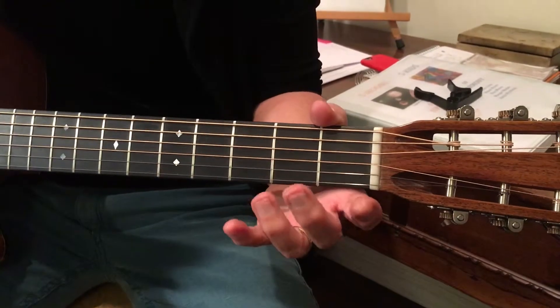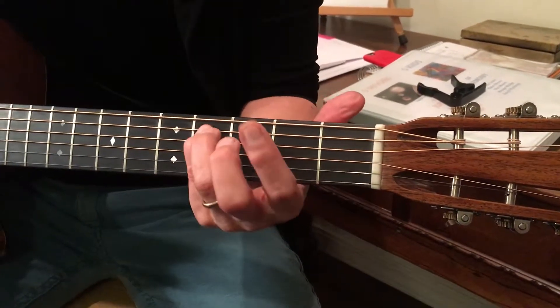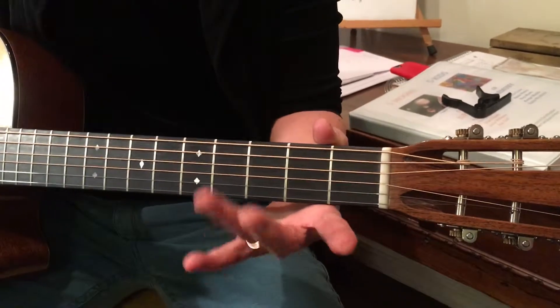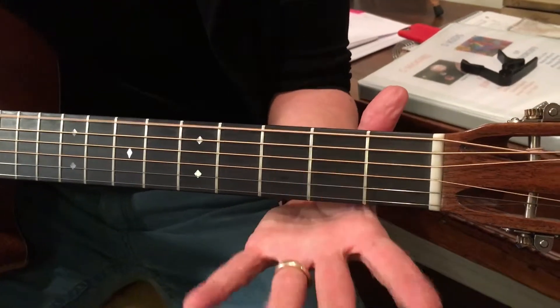Go in the other direction from string 4, D, down to C sharp, down to B, down to A. I think that's as low as it goes. Here's a G just in case, F sharp, and E.